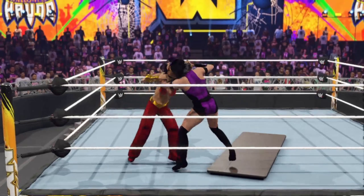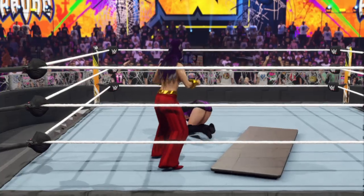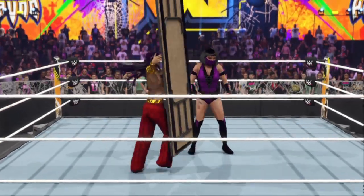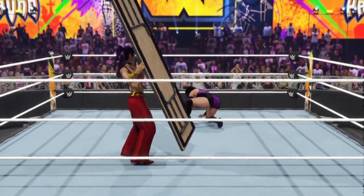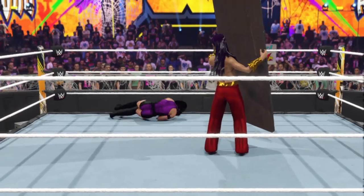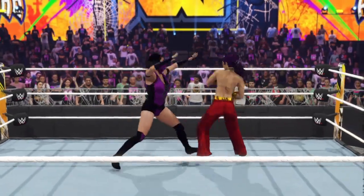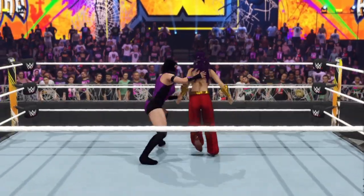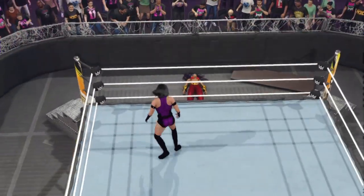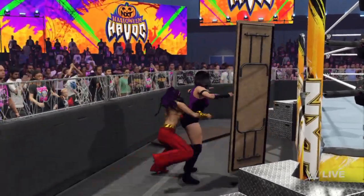Great counter. Big knee to the midsection. Just whipped into the table — oh my gosh, she gets out of there in a hurry and goes back inside the ropes. Just hot-shotted to the outside, and with no count-outs, she has the whole outside to play with.